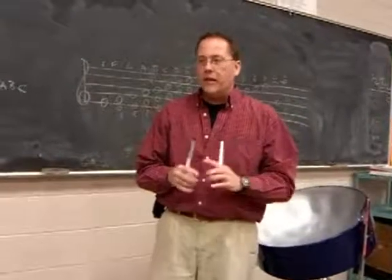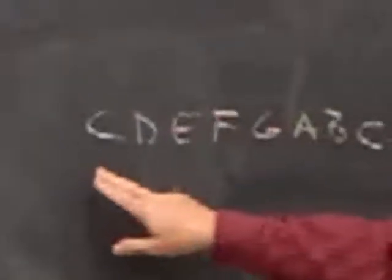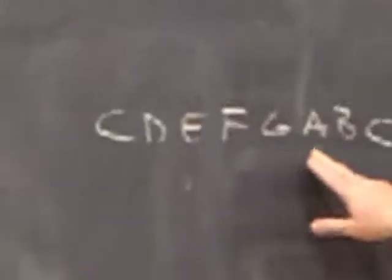Now, how you know how to do that — I have to know a little bit about the scale, the theory behind it. I'm in the key of C, which these are the notes in the key of C. No sharps, no flats. I can't use any of those.